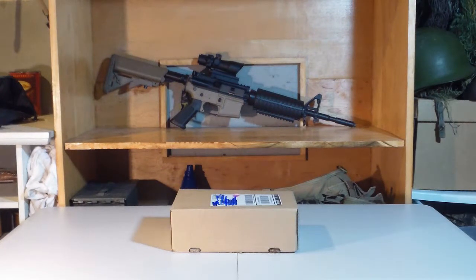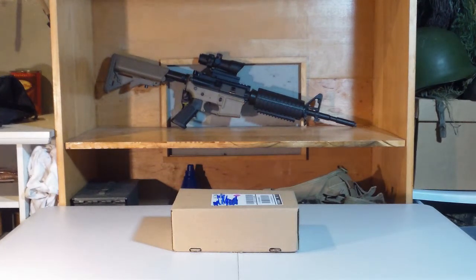Hello everyone, SES here, back to another video. Today it's an unboxing video on some bushcraft gear.